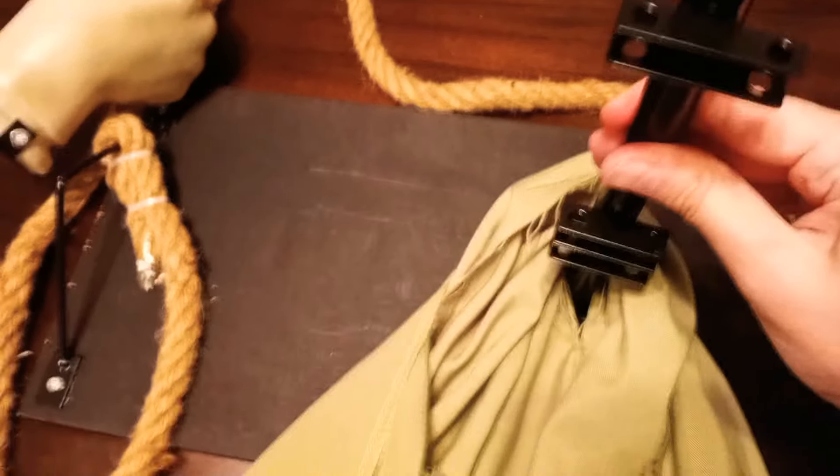Now we put this next item on — these little parts are going to be in the front. There we go, it's locked into place. You can see it's not going to come off, and it's going to look like the legs are draped over.